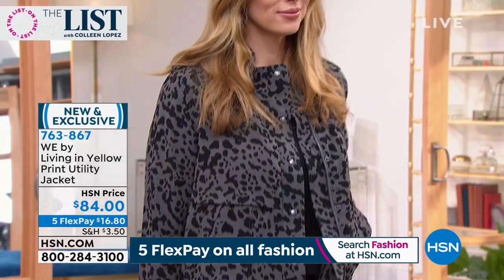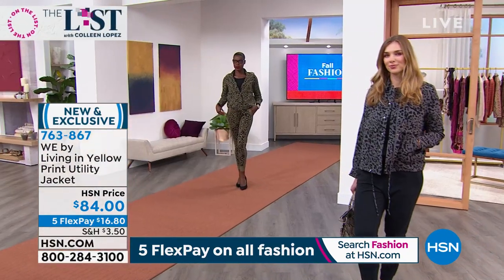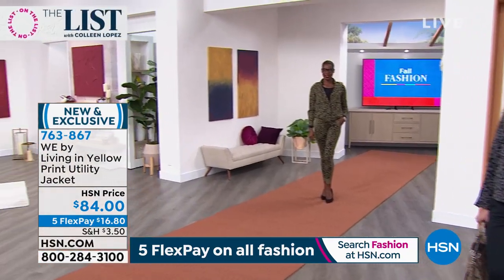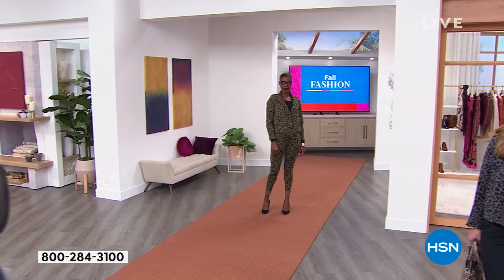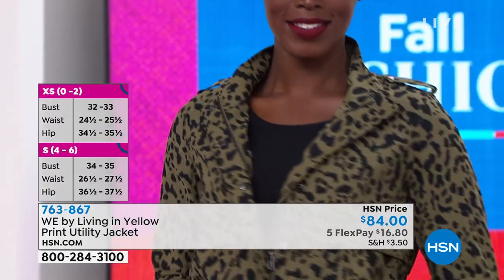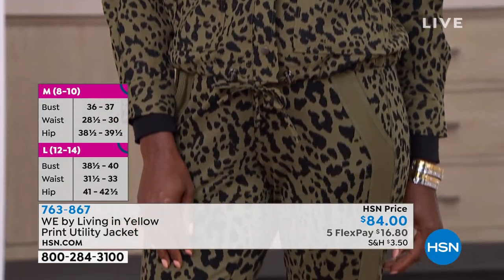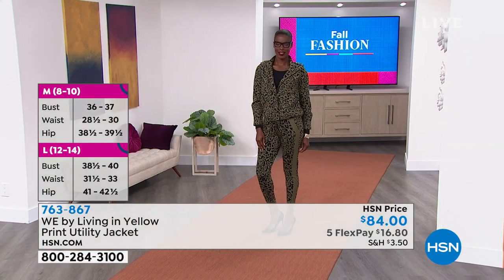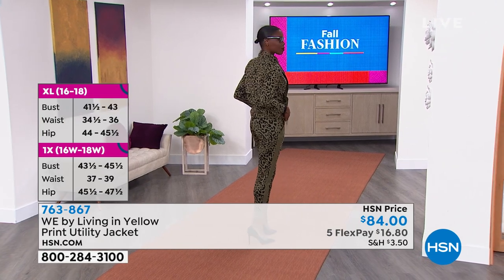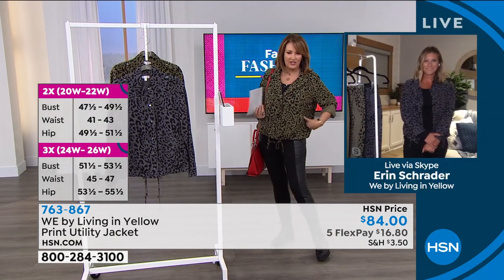We think you might like the fit a little better because you could always cinch it in to make it a little bit smaller. I love that you can make it as fitted or as loose around the hip area as you wish — it's really up to you. And there it is at item number 763-867, a few hundred in each size. It is on FlexPay for $16.80. The fabric is washable — you can hang it or lay it to dry. It has a beautiful soft hand to it.